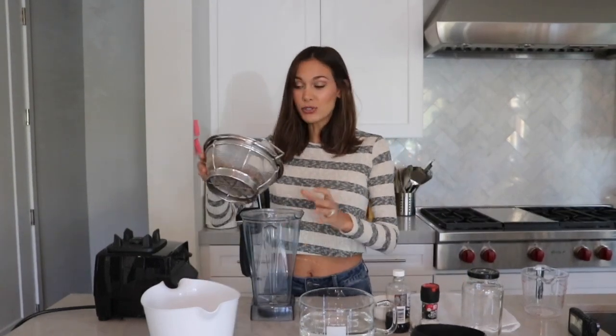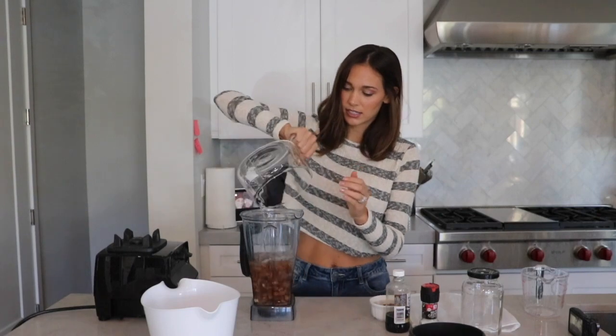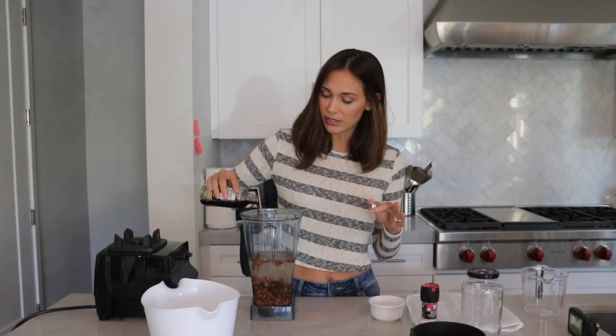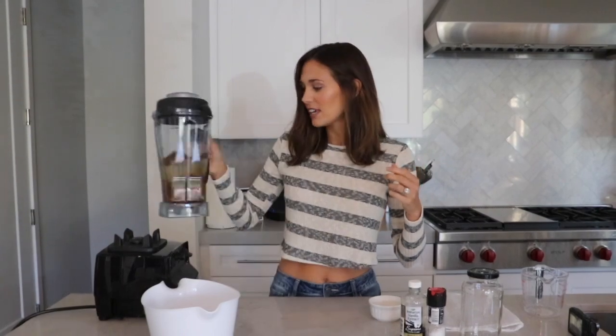We're going to use our blender and put in the cup of almonds, four cups of water, our two dates — maybe don't drop the dates in, I just splashed myself — and then a dash of vanilla. Realistically I don't ever measure, but about a teaspoon of vanilla. You don't have to use it, but I love vanilla almond milk. Add a little bit of sea salt — literally a pinch. Salt just enhances and brings out the flavors of whatever you're doing.